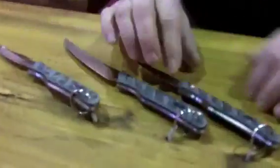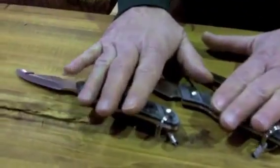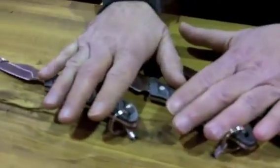What we have here is our new harvesting series, and it's for field harvesting is the way we've described it. It's a set of three knives, individually packaged.